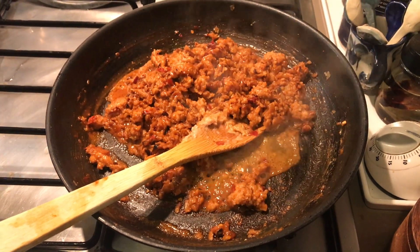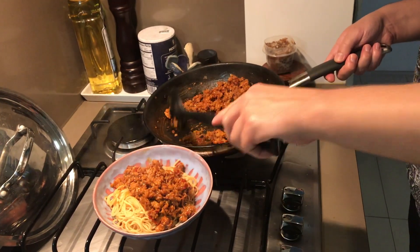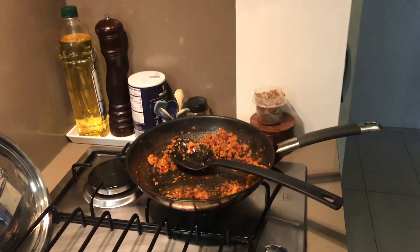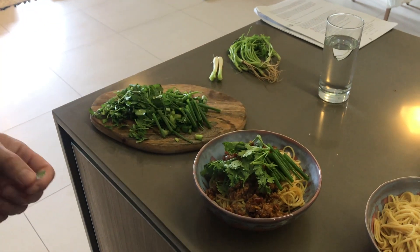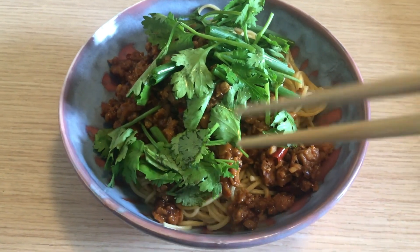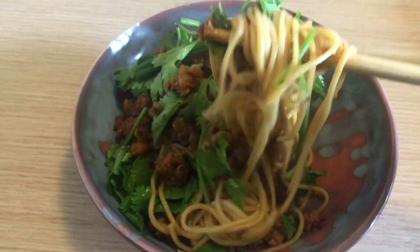The noodles are just about done, so we drain them and assemble. We have the noodles in the bowl — normally the sauce would go on the bottom, but we've combined it with the mince so it goes on top, kind of like a spaghetti bolognese style. We have the green onions — you can chop them smaller if you want — and the cilantro. There's one completed dandan noodle dish. Typically you then mix it up at your own table.